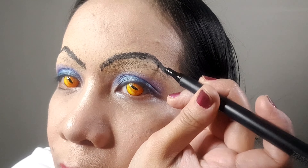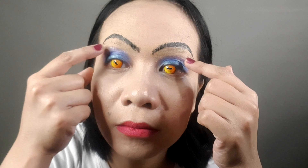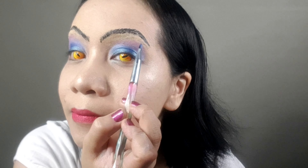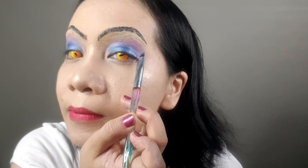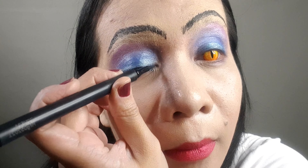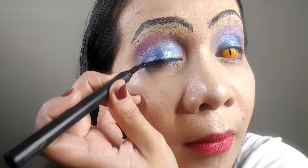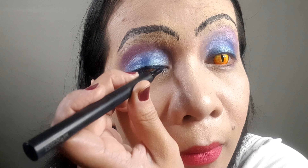Now it's time for the eyebrows. I apologize because I wasn't able to make a video on applying the foundation and setting it with powder. Before drawing, make a draft drawing of Evelyn's eyebrows, then let it dry, add the eyebrow pencil drawing, and follow with liquid eyeliner. I just hope you can follow along with this part. And remember — eyebrows are sisters, not twins.